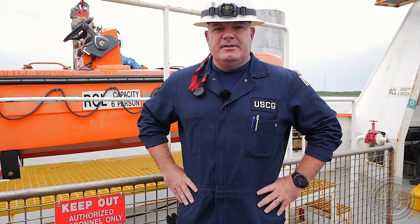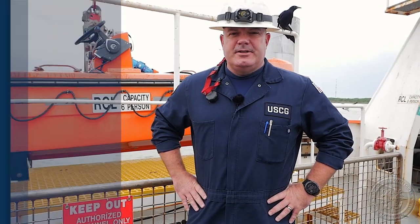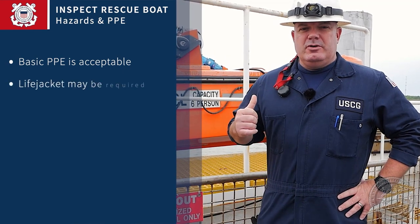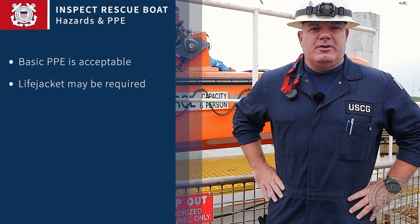The task we're going to talk about right now is inspecting lifeboats. Utilize your PTC checklist and your student training guide. We're going to go through and cover all our items. First, hazards and PPE. Your general PPE that you wear for your inspection or exam is perfectly acceptable. If you're going inside the boat, you may or may not be required to wear a life jacket depending on the facility or the vessel you're at.